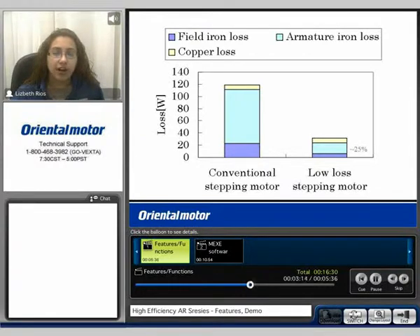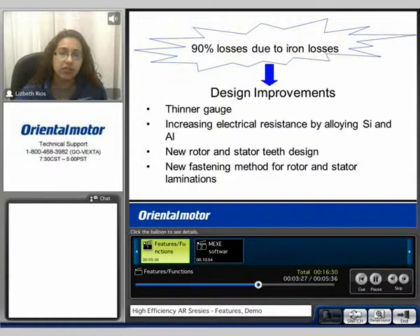In more detail, the armature iron loss is significantly reduced with the AR. This is also comparing the AR low loss stepping motor to that of the conventional stepping motor. 90% of losses are due to iron loss. This is because of the design improvements that we've had with the AR.